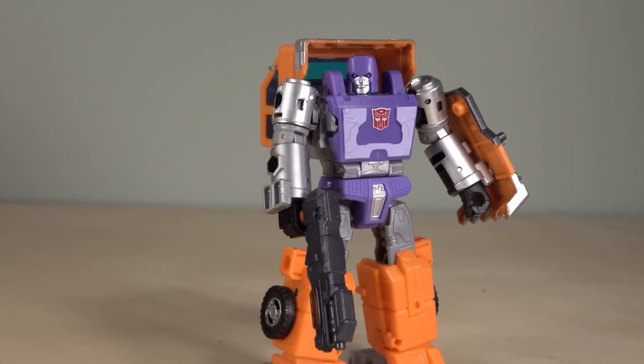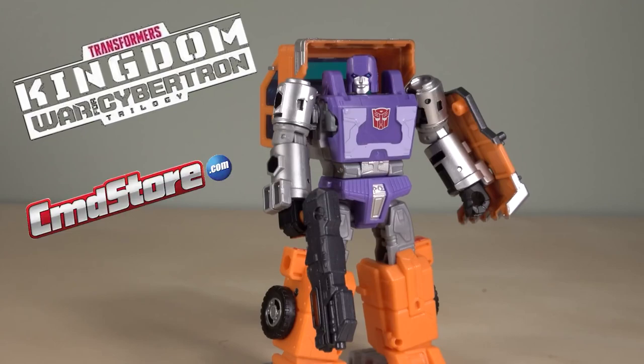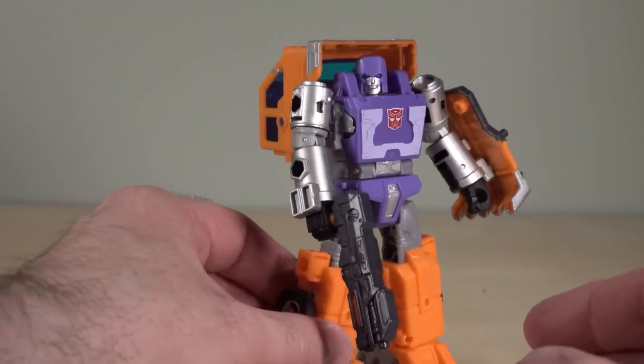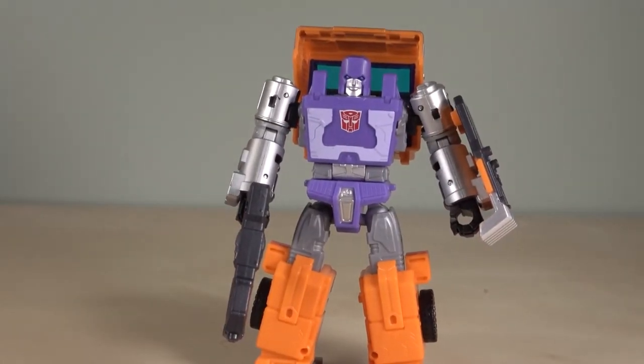Hey folks, how you doing? Bolt Matrix here, and today we're taking a look at everyone's favorite Autobot curmudgeon, Huffer. This is Deluxe Class Huffer from Transformers Kingdom. I picked this figure up over at thecommandstore.com. This guy is one of the figures that was announced late last year, late 2020, that I have been looking forward to.